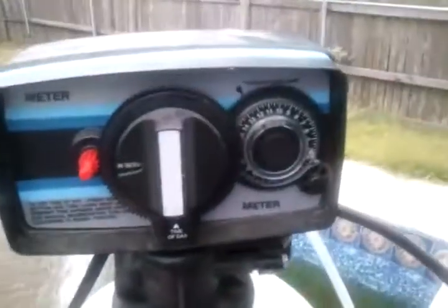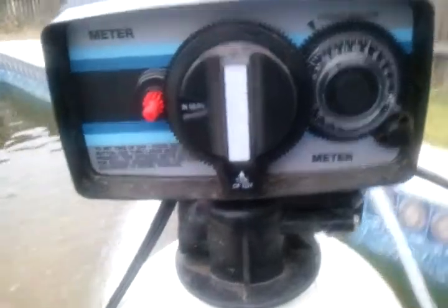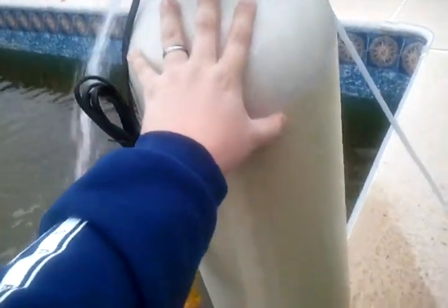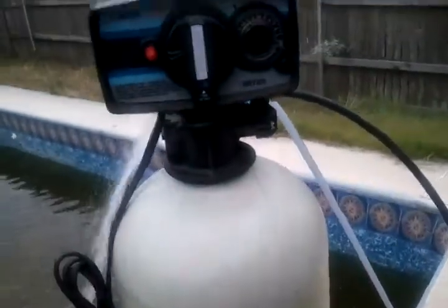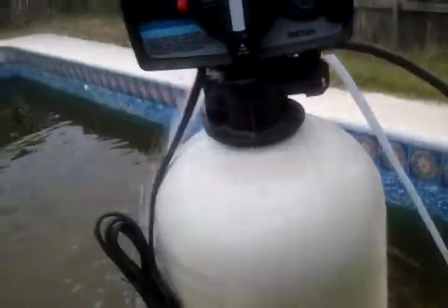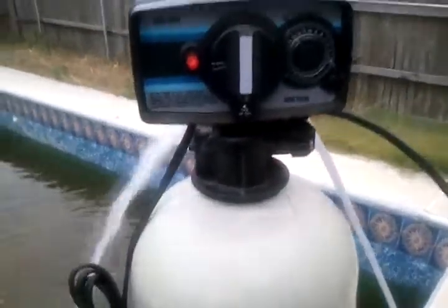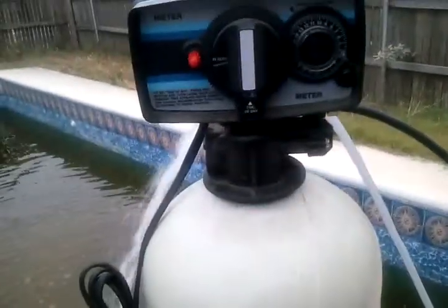What the econominder does is it makes that dial right there read how many gallons have gone through it, and you set how many gallons your resin load can take before it needs to be regenerated — with a little margin of error for a fudge factor. You set it at that dial. Once the dial rotates through, it takes over and runs a regen cycle. You figure in the fudge factor because it doesn't run the regen cycle until about 2 a.m., so it's triggered to go off when you hit that number.